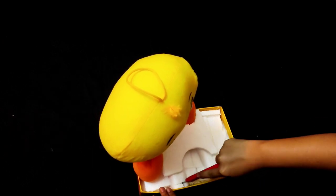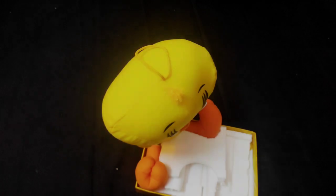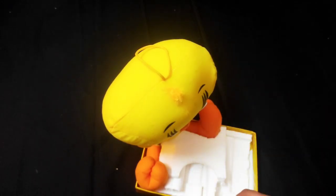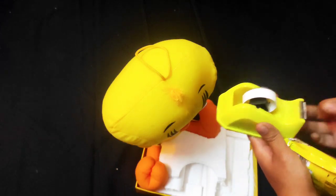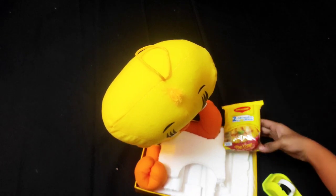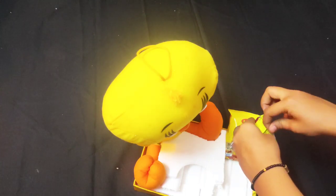I will cut it like this, in the same way, so that it will be straight. I will cut the thermal color so that it will be done properly in the same way.